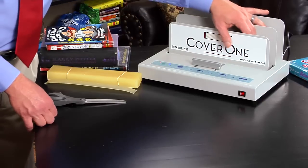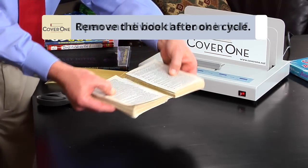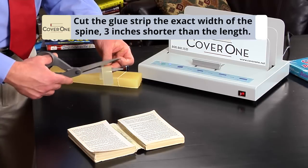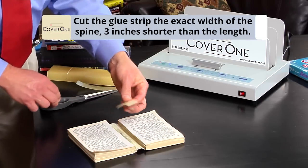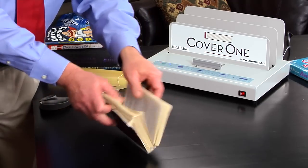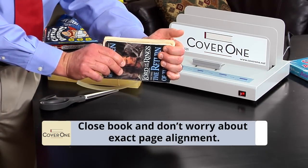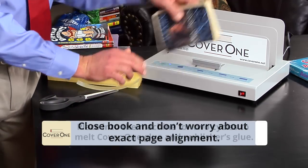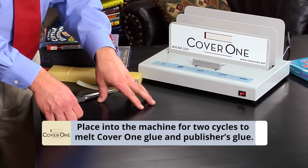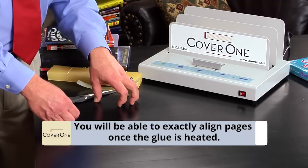Now we are going to remove the book after one minute. Take the book, separate, divide in half, take a glue strip, and cut it at the exact width of the spine, three inches shorter than the length. Close the book up. At this point the pages will be out of alignment — no worries. Once you put it back in the machine to remelt the glue, you will be able to realign the pages.